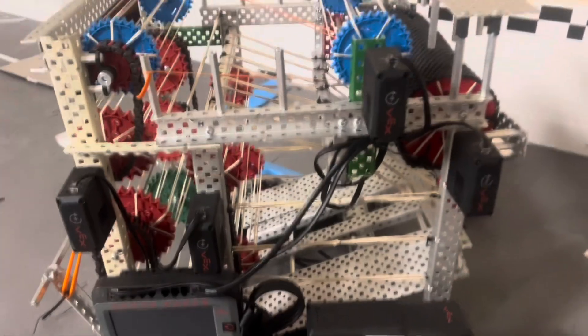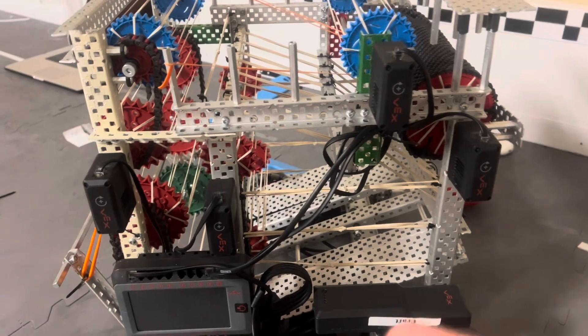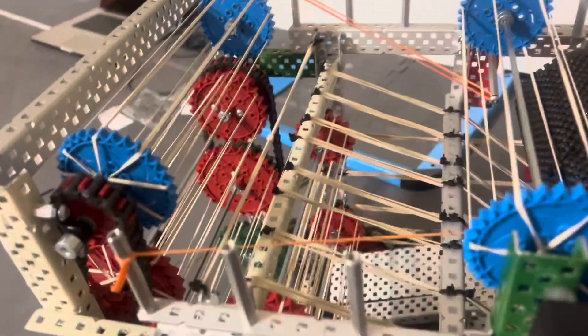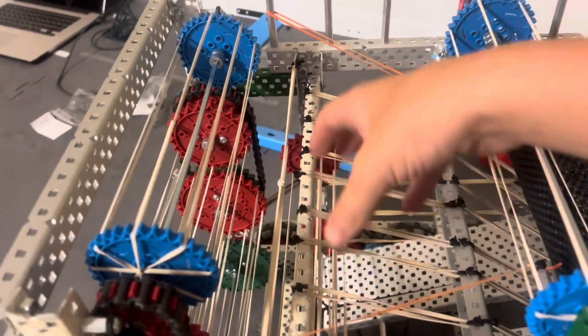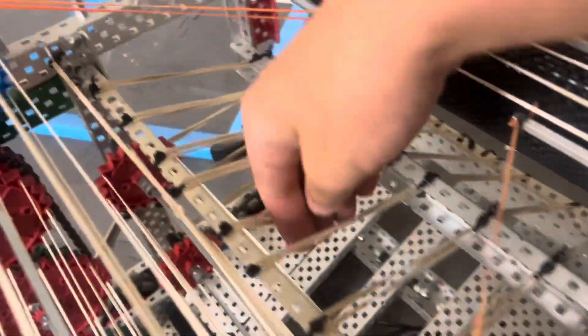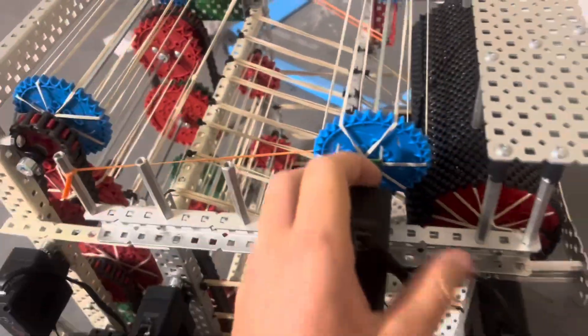You might be able to tell we have four 5.5 watt motors up here — I think that's awesome. I've never done anything like that before, always used 11 watt motors, but it works really efficiently. The only thing I wish is that we could store more blocks up here, because we can only store about six or seven comfortably. But we make up for that with all the storage down there — that can hold at least 15, and we're pushing 20 right now.